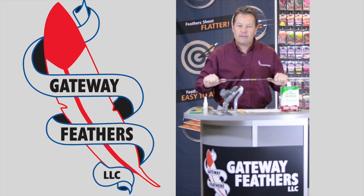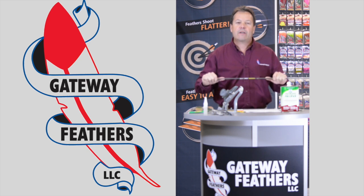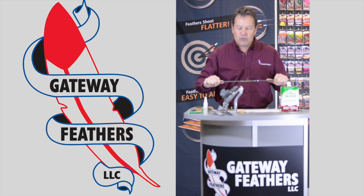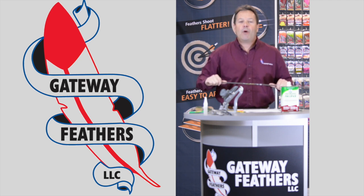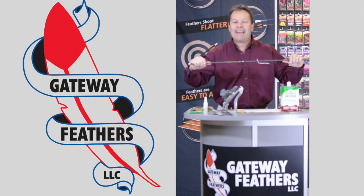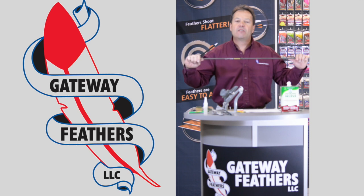Go to Easton, Gold Tip, Victory, Carbon Express — whoever you might use. Talk to them, tell them what type of bow you have and what draw weight you're pulling: 50, 60, 70, 80, 90 pounds. You have to match the spine of the arrow to your bow.